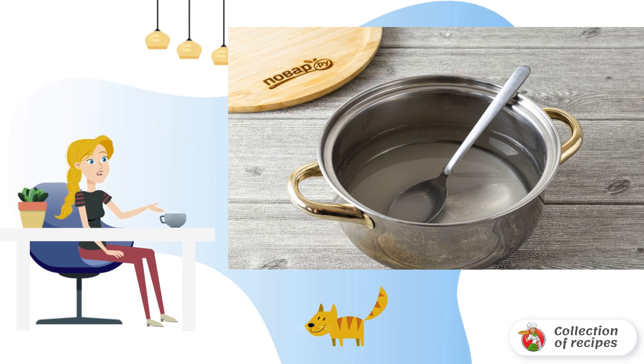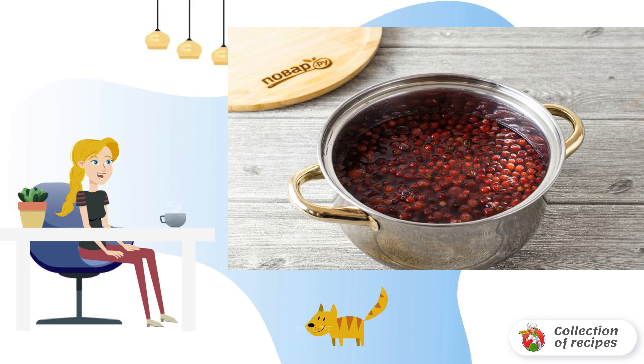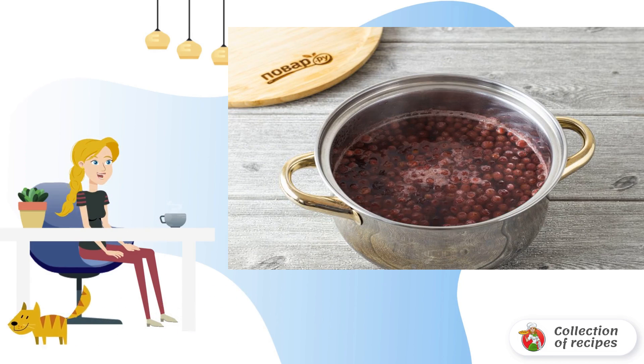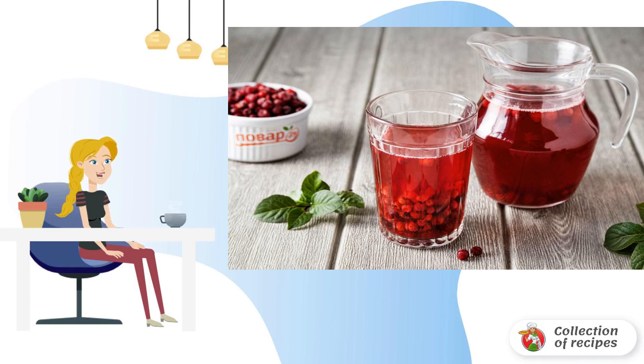Boil for 5 minutes, then remove from the stove and let it brew for about an hour. Cranberry and lingonberry compote is ready.